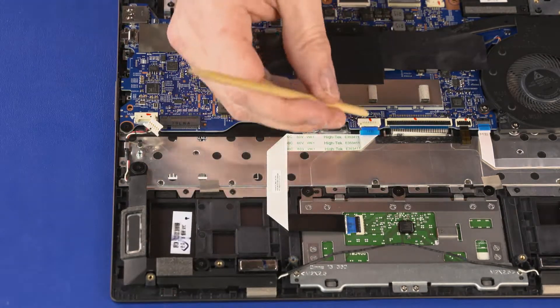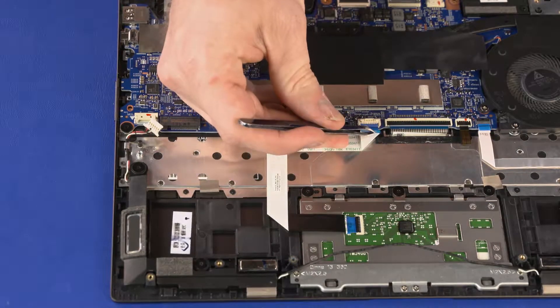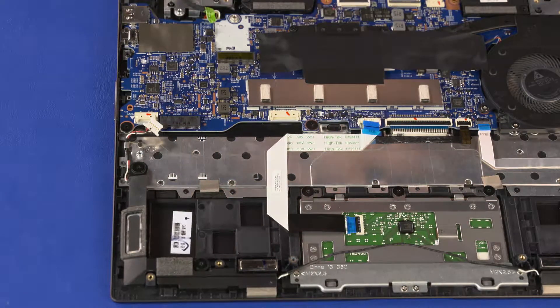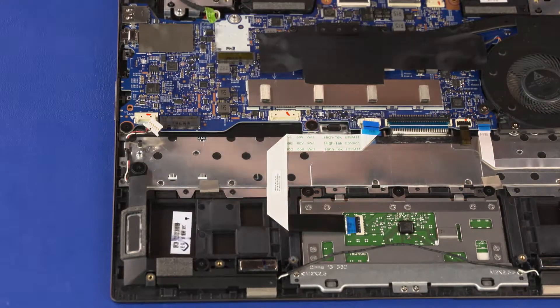Using minimal force, lift the locking bar up on the touchpad board ZIF connector and disconnect the touchpad board ribbon cable from the system board. Using minimal force, lift the locking bar up on the keyboard ZIF connector and disconnect the keyboard ribbon cable from the system board.